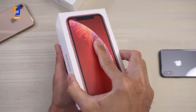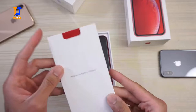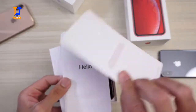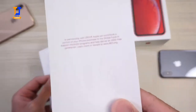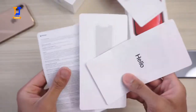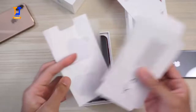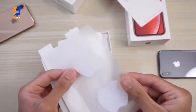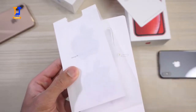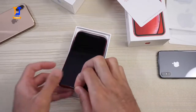Let's just get into it. Take this off and inside you have the 'Designed by Apple in California' card. On the Product RED one, you do have this Product RED little card — pause the video and read that if you want to. You also get the Hello card, a SIM ejector tool, and of course your Apple decals that you can put on your friend's Pixel 3 XL or Galaxy Note 9. Put that to the side — here is the phone itself.